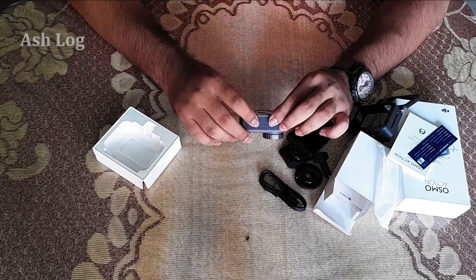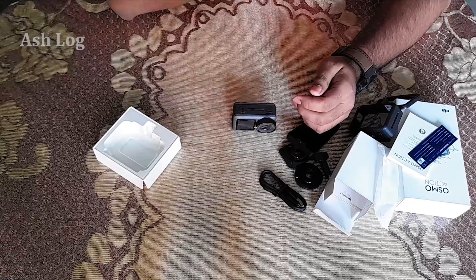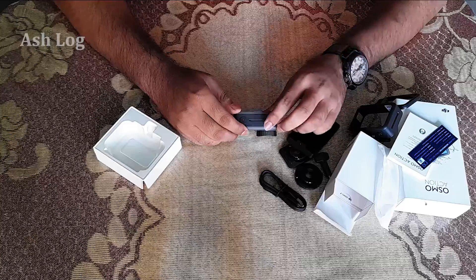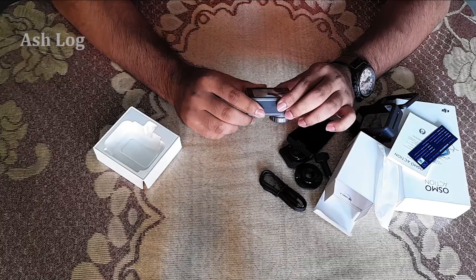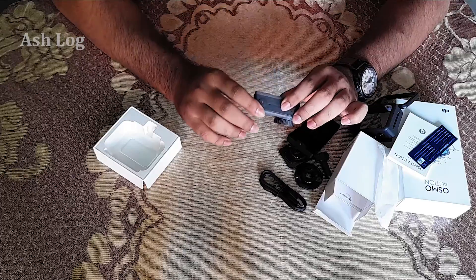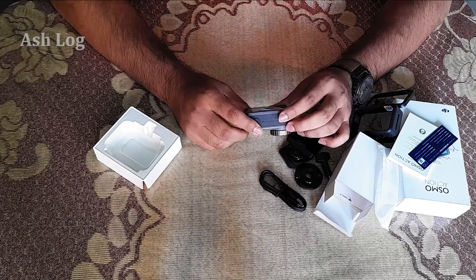If you want to see a full camera review video, I will add the link. I will also add this to my vlogging video.